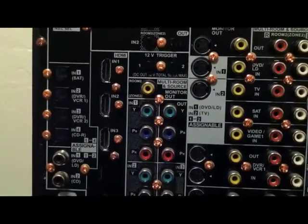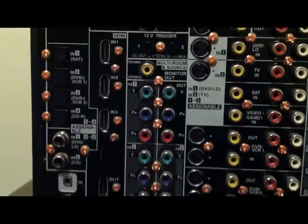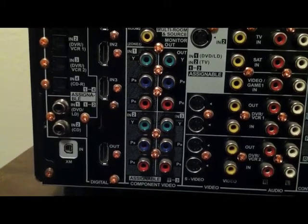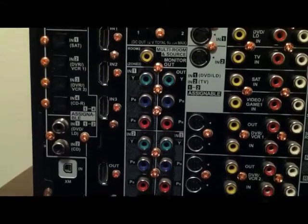Right there is your monitor out for composite video. And right there are your component inputs — one, two, three inputs and the output, if you want to put a component signal out to your TV.